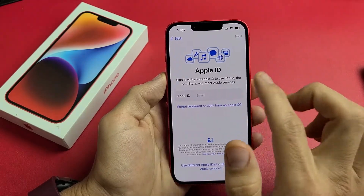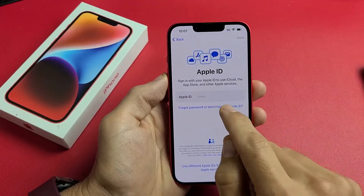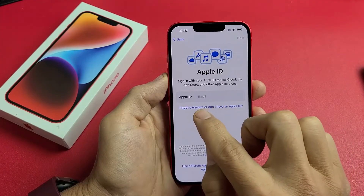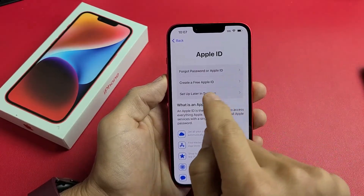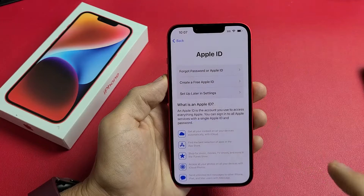Now it's asking for your Apple ID — put in your Apple ID email. If you don't have one, you can create one here. For me, I'm going to set this up later, so I'm going to tap on Forgot Password or Don't Have Apple ID, and then tap Set Up Later in Settings.